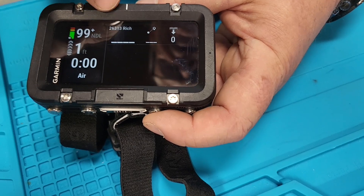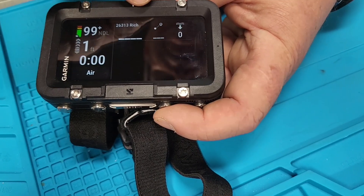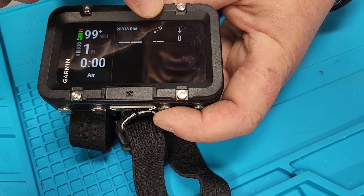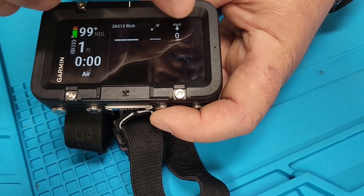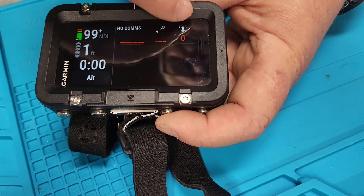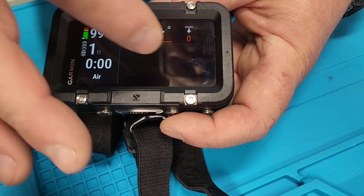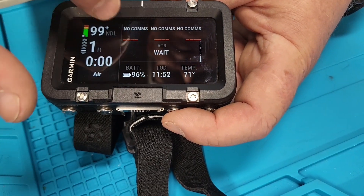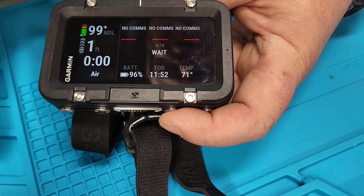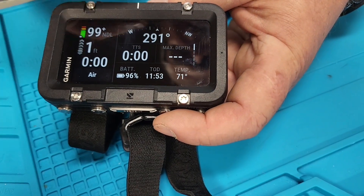This screen shows my transmitter, and you can put all your transmitters in here. If it's a T2 transmitter, it will show you the depth of that transmitter and the distance from your transmitter — so if it was somebody else's, it would show their distance from you and the depth they're at, which is pretty cool. Other screens show battery life and time of day, then back to the main screen.